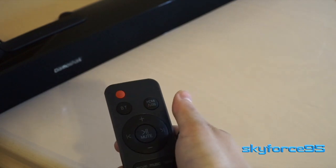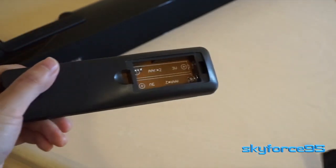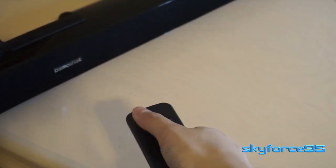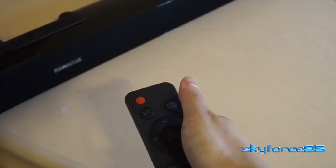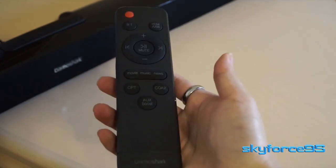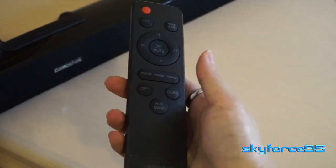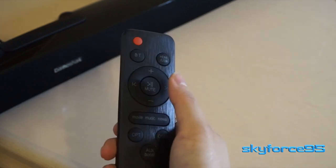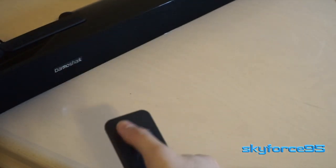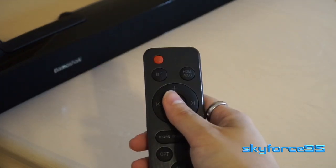All these functions can also be found on the included remote, which doesn't come with batteries but takes two triple-A batteries, so they're not too hard to find. Once you have that in, you can power it up — it has the red power button at the upper left corner. The function buttons are clearly laid out; you've got all your input sources, skip and reverse tracks, volume, pause and play, and a mute button.